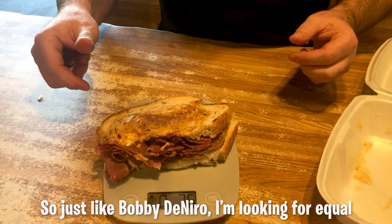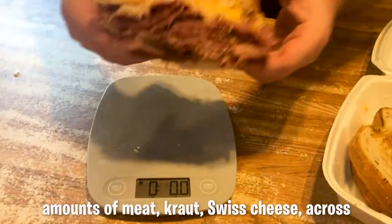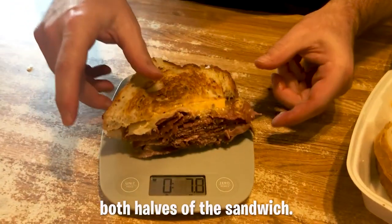So just like Bobby De Niro, I'm looking for equal amounts of meat, kraut, and Swiss cheese across both halves of the sandwich.